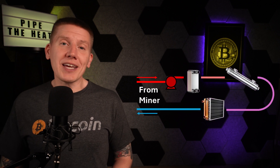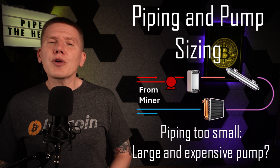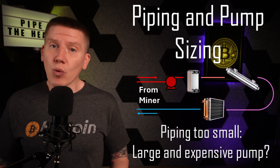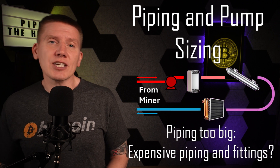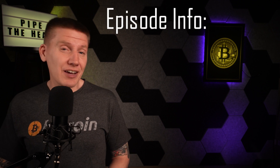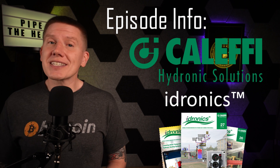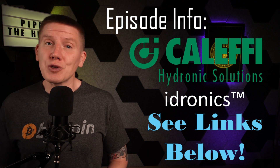In building a home heating system and routing hot fluid around a house, it's really important to get the piping and pump sizes correct. If piping is made too narrow, the pressure required to move fluid around the circuit might be so high that a really big and expensive pump is required. On the other hand, if the piping is made too large, you can spend a lot of money on oversized equipment, and it might be really hard to work out air pockets and bubbles out of the system. Just like in past episodes, I'll be pulling my information heavily from the Cluffy Hydronics articles. I really can't recommend these enough — they are a fantastic resource for designing and building a home Bitcoin heating system. I've got links below that will take you to the exact articles used for this episode.